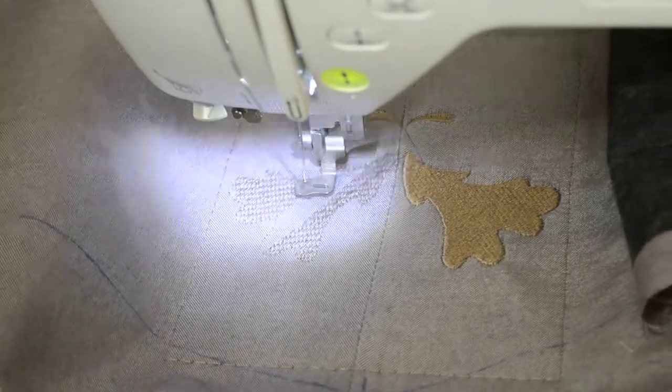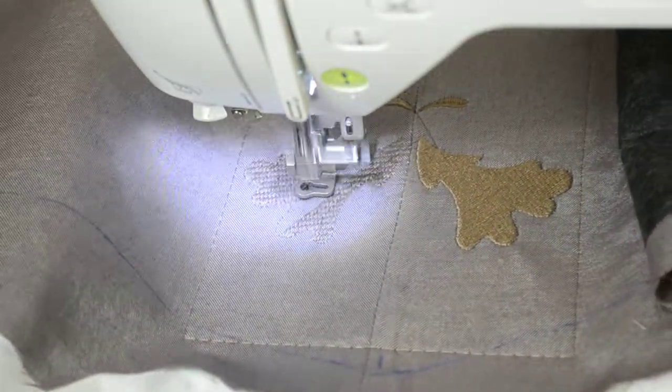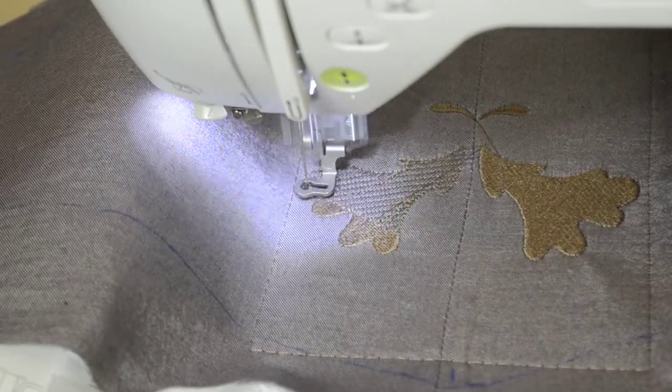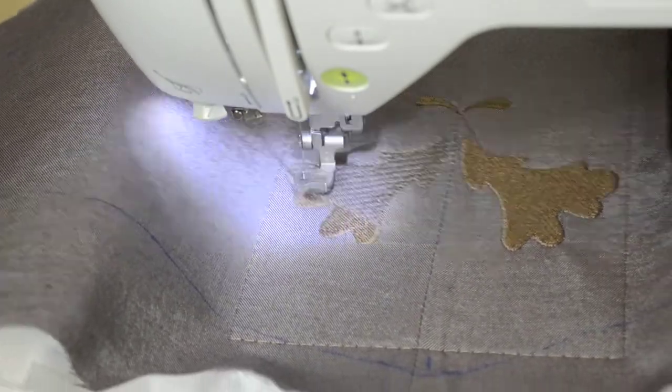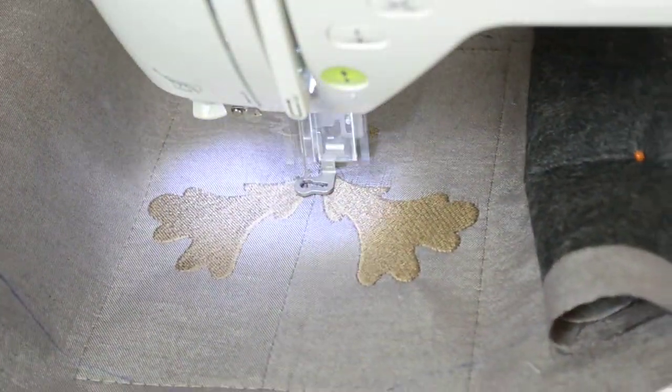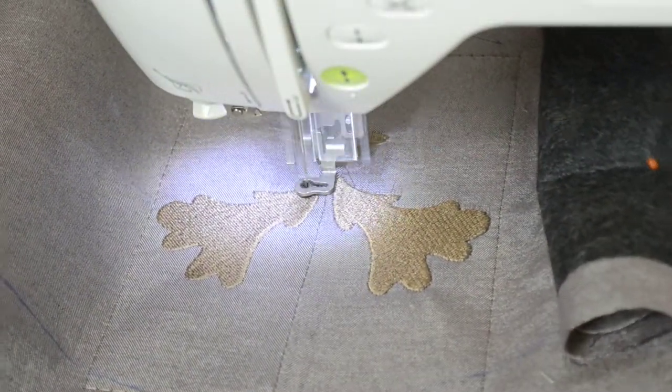I will link this design down below in the description box. You can also see the seam line that I made — I just centered it and put the embroidery on top.